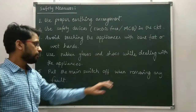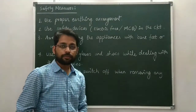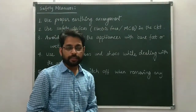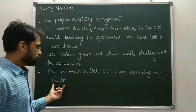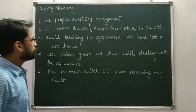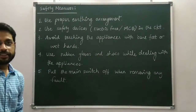The fifth measure is to put the main switch off when removing any fault. First turn off the main switch to ensure there is no current in the circuit, and then you can remove the fault from the circuit or from the appliance. These are the safety measures we use in domestic electric circuits.